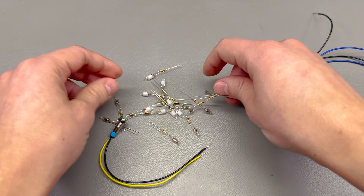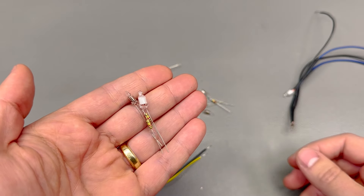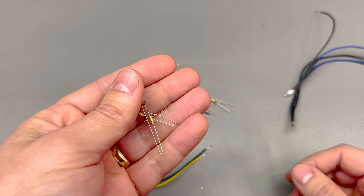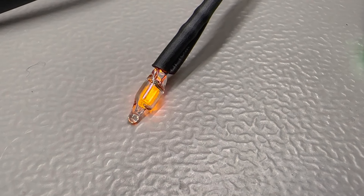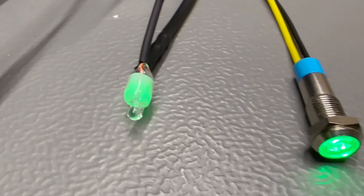The sponsor of this video is PCBway.com, a professional PCB manufacturer with excellent quality and fast turnaround times. From 2 layers to advanced multi-layer flex rigid PCBs, PCBway will have you covered. You could also try the new module store on their website where, by using bonus points or cash, you can purchase a great variety of electronic modules and related tools. Check out their website linked below.